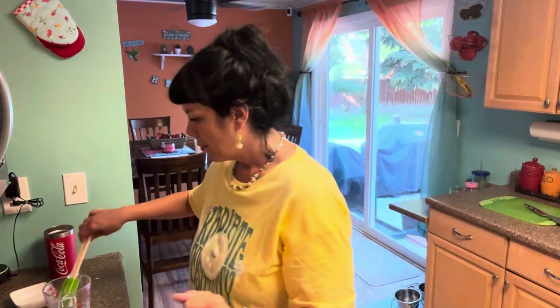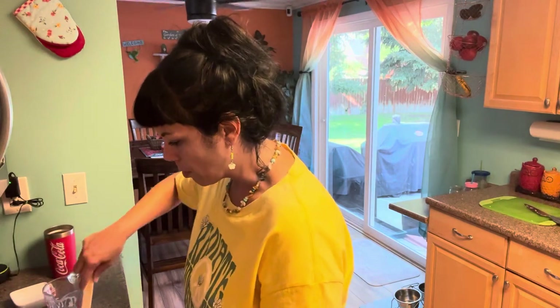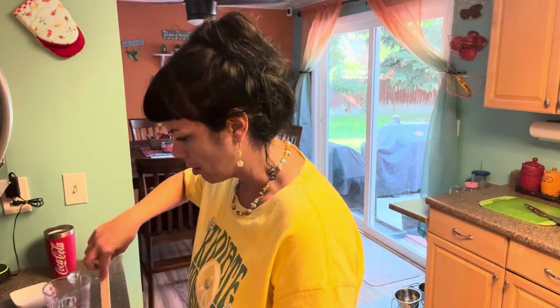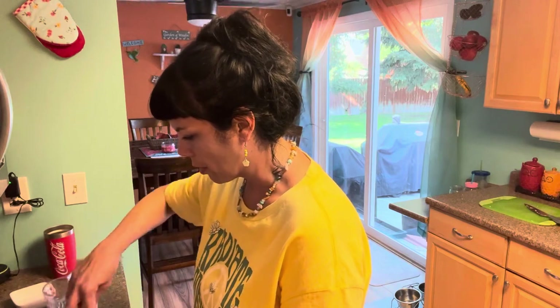What did we have last night? Last night I made creamy chicken alfredo with a bag of frozen vegetables — broccoli, cauliflower, and carrots — and I put some parmesan cheese in that and it was a really good dinner. We had salad also, but I don't have any lettuce left so we won't be having salad tonight.